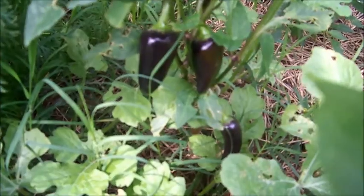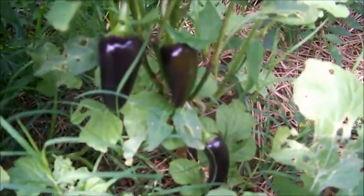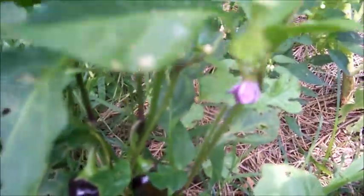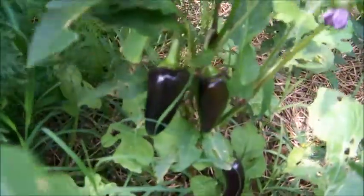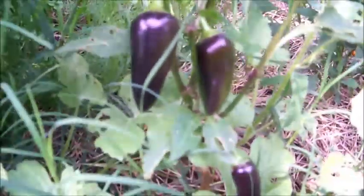Here's the first of my purple jalapeños — not doing bad, fairly good sized pods so far. Here's what the flowers look like, the color of them, just this little bitty plant here. They're coming up nice, getting some darker as the days go by.